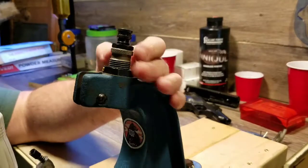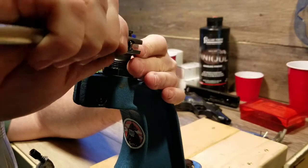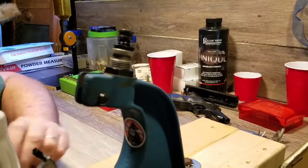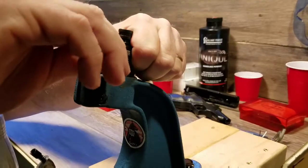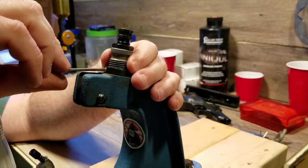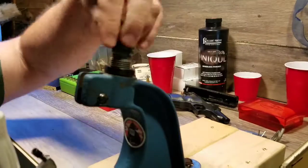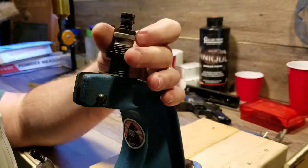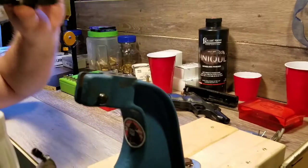I'm going to go ahead and snug this down a little bit because I am going to use this die after I'm done with this video. I'm going to do some more rounds and just keep that setting for this one. I'll use an Allen wrench to snug that lock ring down. Now I've got that all set — when I come back to do more, all I have to do is screw it in and go. I always double check that the setting hasn't changed, but these are pretty good about locking down.